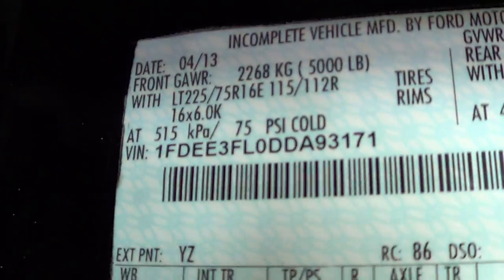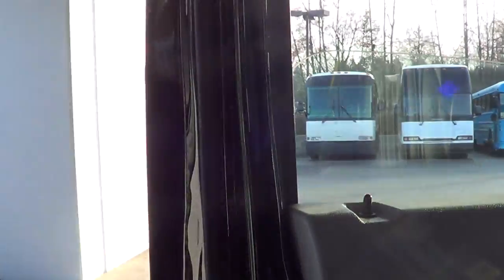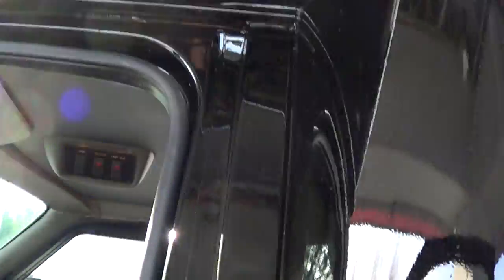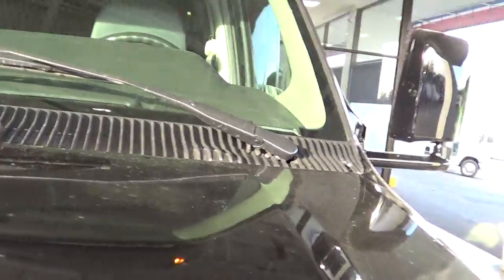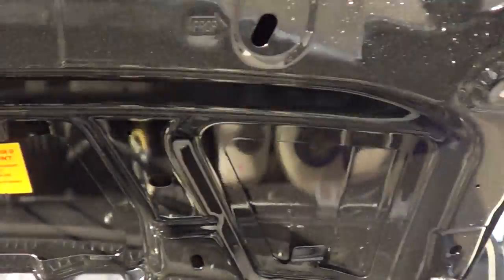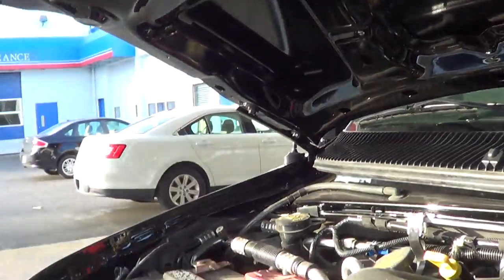So here's the VIN number. They got the door jams — pop the hood here. So the entire door jams all done. They did it under the hood too. Did a real sharp job.